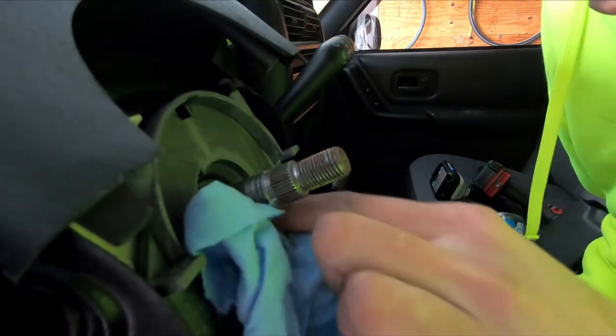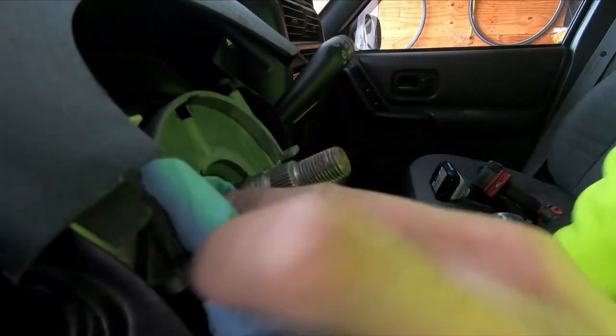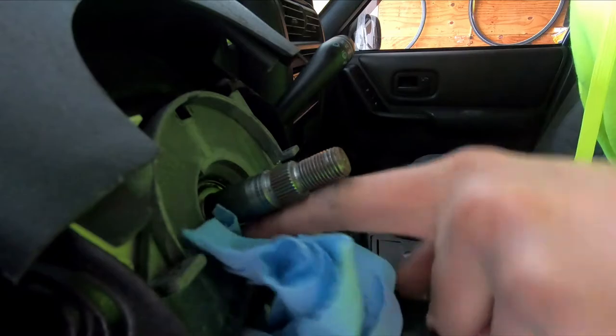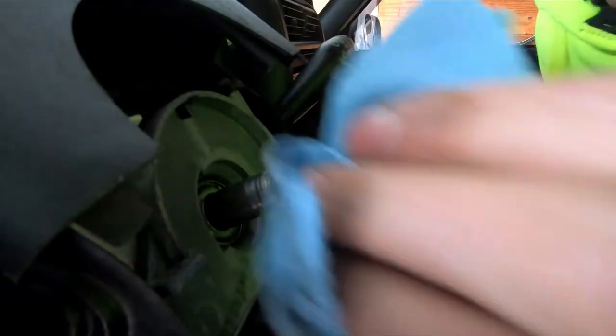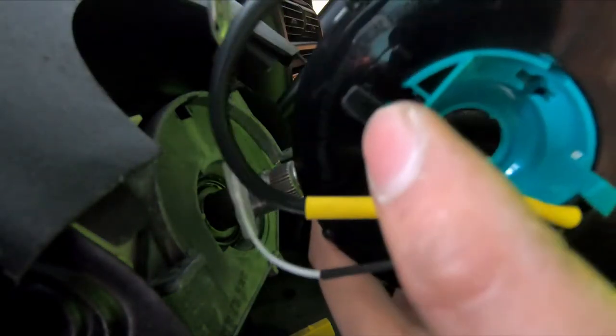I'm just gonna go ahead and clean up this axle area a little bit. There's a bearing in here — you want to go ahead and just clean it up a little bit to make sure that it's not scraping in a bunch of debris and dirt, because that will make it go bad. Let's give it a good clean. Now I'm gonna go ahead and install the new one.